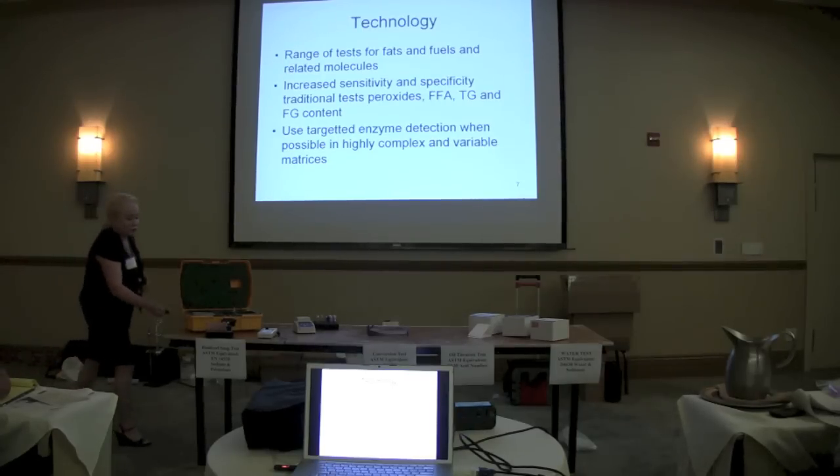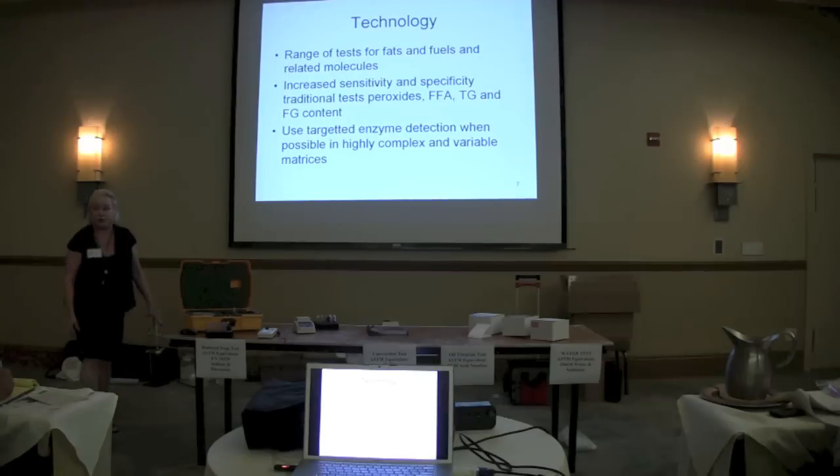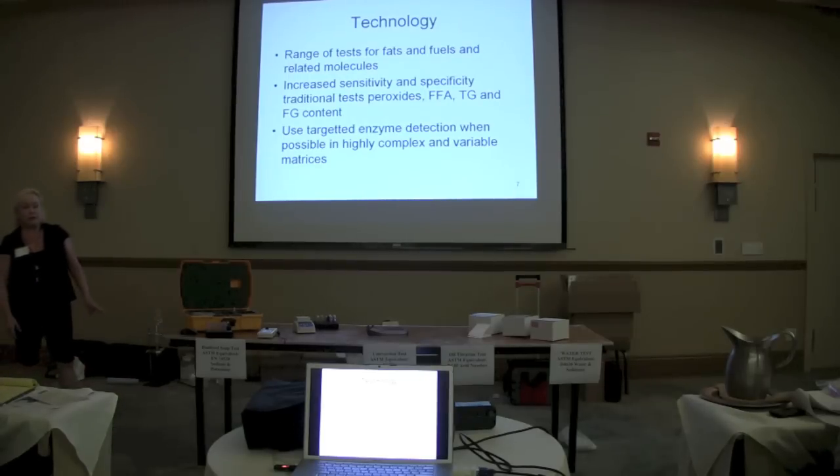Many of the plants, when they bring in our new method, will run parallel studies with us or parallel studies with Jeff to validate the different parameters. In particular, for the total glycerin, we're using a very sensitive way to make a measurement of that molecule — we're using a targeted enzyme, an enzyme that detects the mono-, di-, and triglycerides.